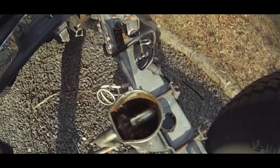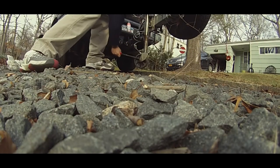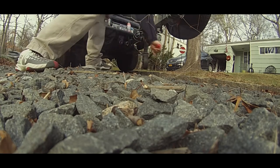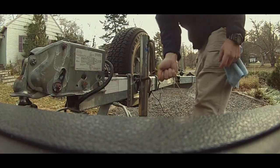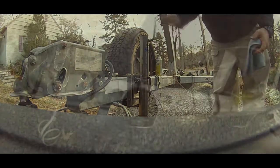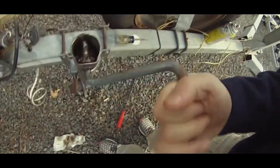See if I can loosen it up, because that's probably why it broke — kind of seized up for several years. Hopefully this will be an easy fix. Turns nice and free now, pin looks good. Let's go.